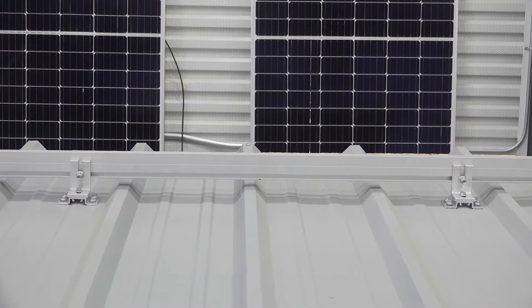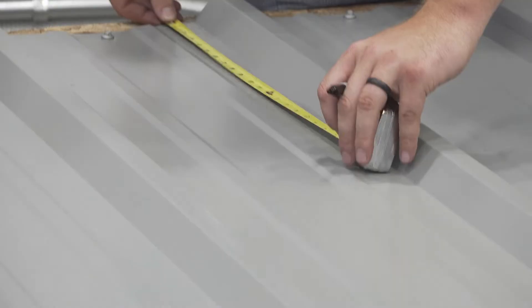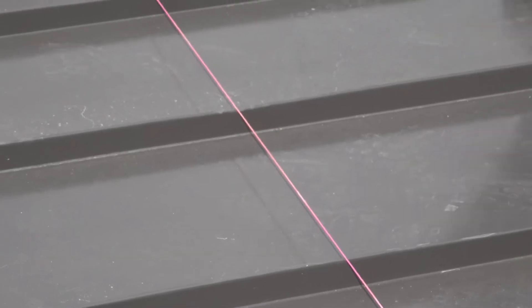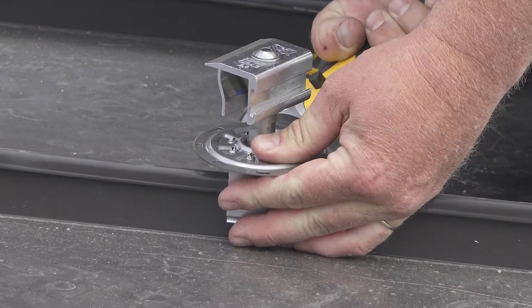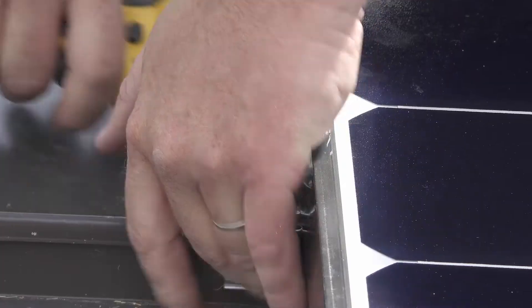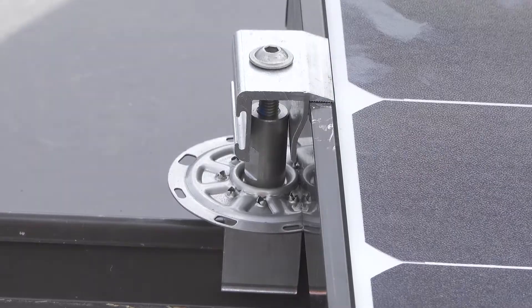Another advantage that really saves time is that with rails, you spend a lot of time measuring and laying out rails, setting strings for every layer. With this system, most of it goes on the fly. You really use the module as a jig and install the clamps on the fly as you build. It saves a lot of time.